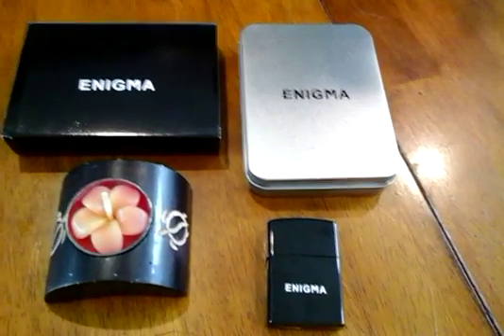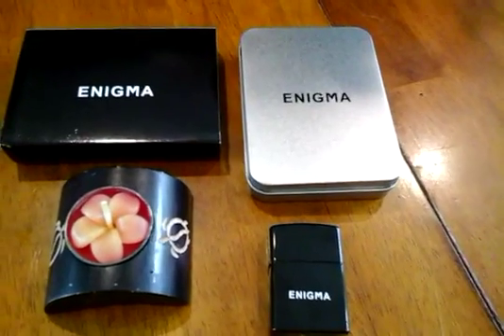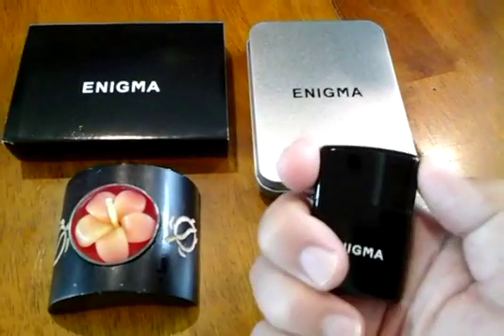This is the Enigma electric lighter I just received. I got this hoping it would work for cigars out on the golf course, but the flange is a little too small for that. They didn't say it was going to be good for that, so I'm not going to mark them down for it.